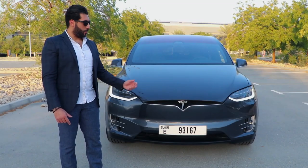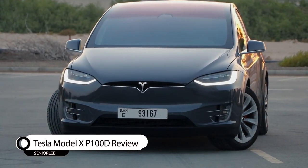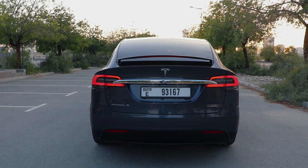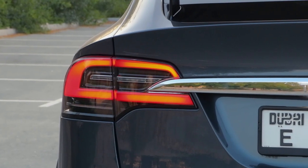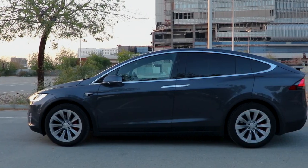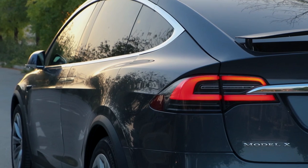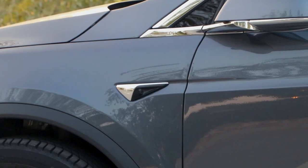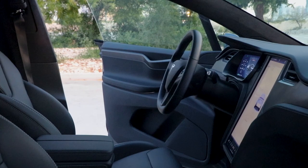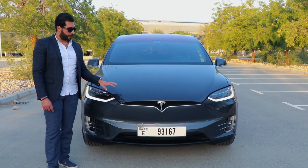Hello everybody and welcome back to my channel. Welcome to the 2019 Tesla Model X P100. This car comes in grey exterior and black interior with carbon fiber. The combination looks very good.